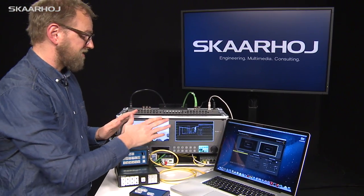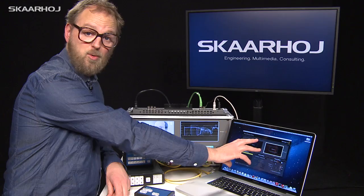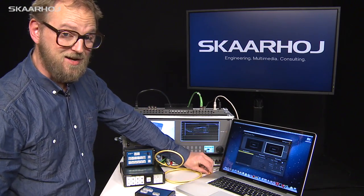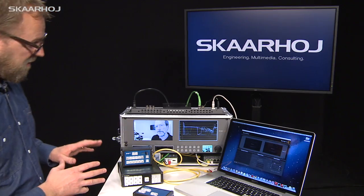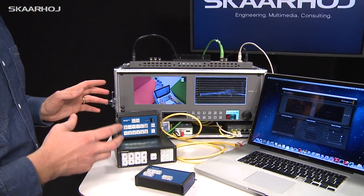So Blackmagic made this application for your laptop, Mac or PC, and using this you can change one monitor to show a waveform or some other kind of scope showing the technical details of the video signal. One of the drawbacks of this product is that it's hooked up with the software panel only — there's no hardware control to do this in the field. So we developed that, and the way you communicate with the monitors is through Ethernet.